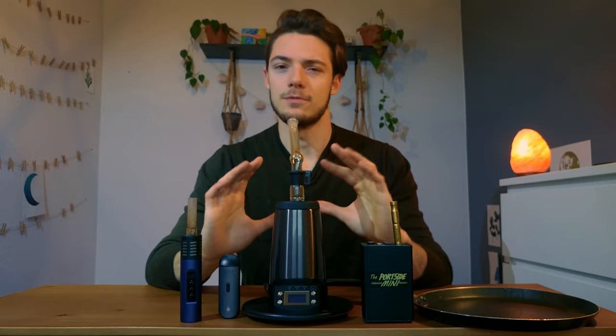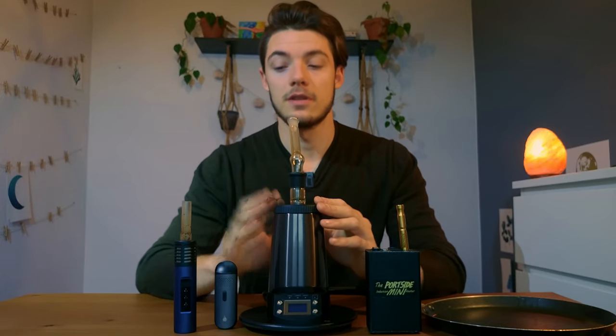Convection, conduction, and hybrid — what are the actual differences between the vaporizers and devices? I've got a few examples right here and we're going to demonstrate and show you exactly the differences between the technologies and how it all works. So let's start with conduction.